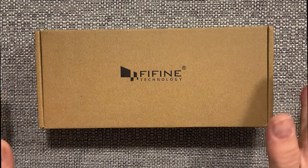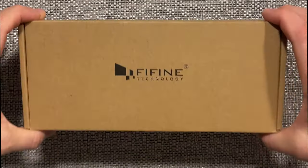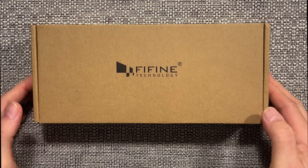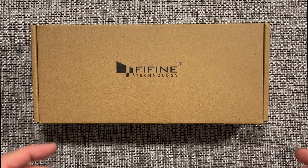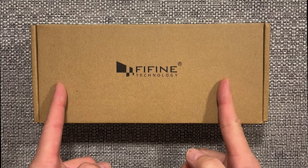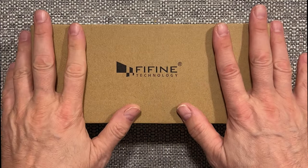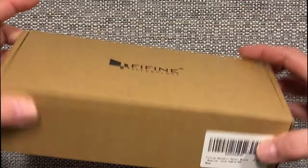Alright guys, so this is the Fifine Microphone that I purchased — this is the K8. This is basically a microphone that is supposedly like around the Shure SM58 style of mic, but with a very small price tag. This, again like I said earlier, is only $30. I think I paid $29 for this guy, and we're going to unbox this.